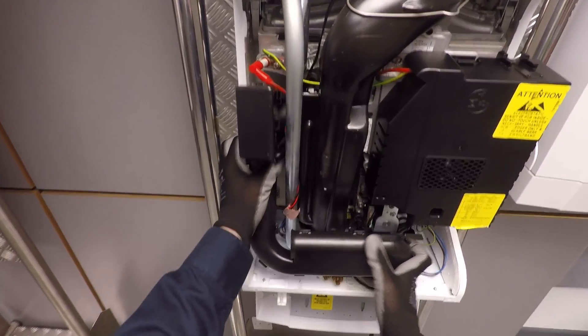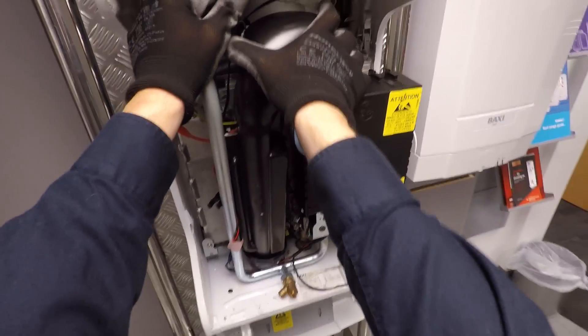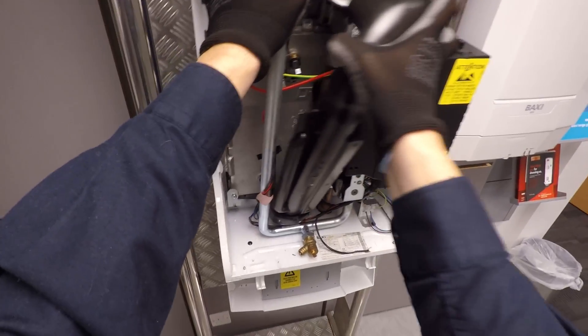Let's take off the air box here — that makes the boiler even quieter as well. Next we'll grab our flue tube; all we need to do is pop that catch up, pull them towards us, take them out, and pop them down.